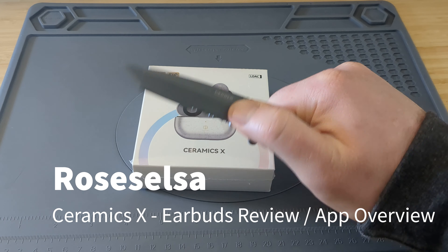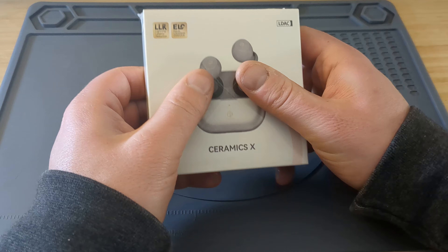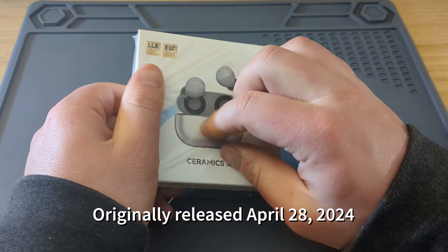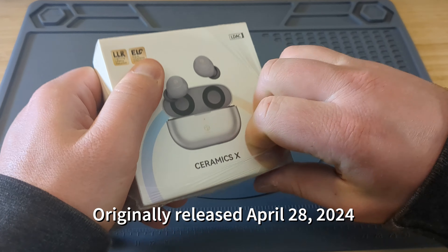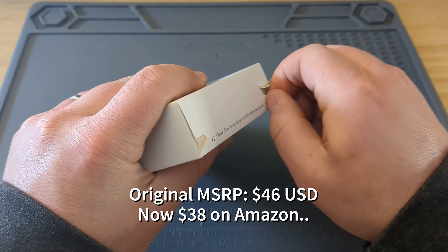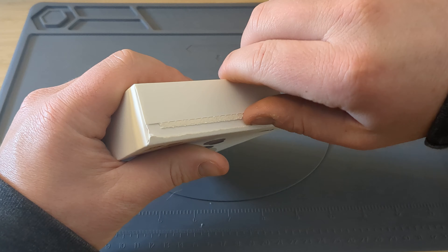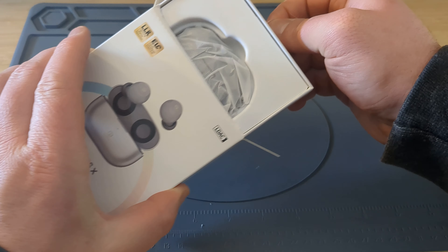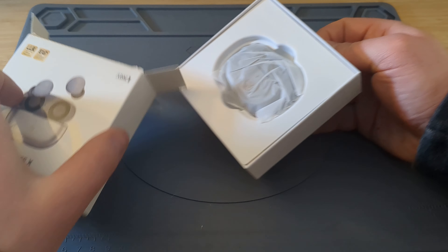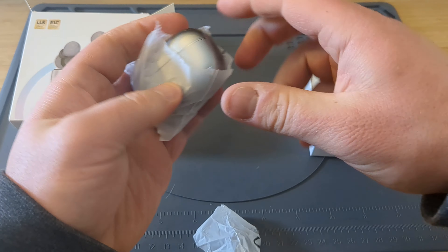Back with another review on another earbud, the Roselsa Ceramics X. These were originally released April 28th, 2024 for $46 US dollars. Now they're $38 on Amazon. This is the first time I'm hearing about this company, Roselsa. I appreciate them sending me these earbuds to review and put out a video for.